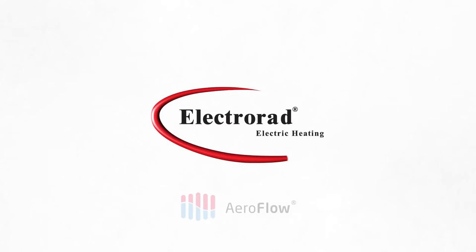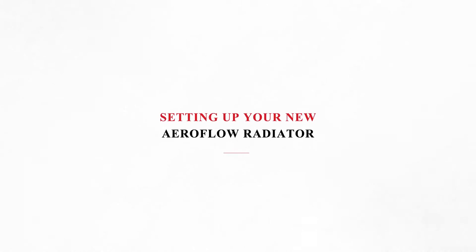Hello, welcome to ElectroRad, specialist in electric heating solutions. In this video we will be explaining how to set up your new Aeroflow radiator.